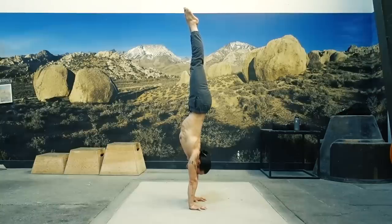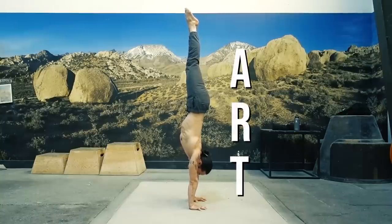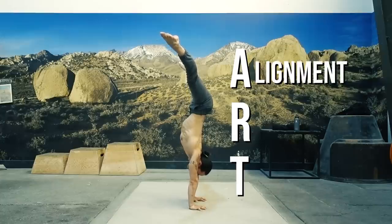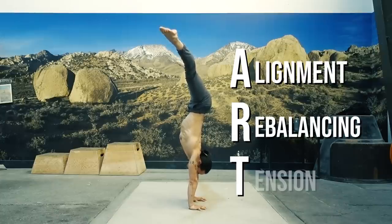These key elements of a handstand can be neatly summarized into what I call the ART principle. This stands for alignment, rebalancing, and tension.